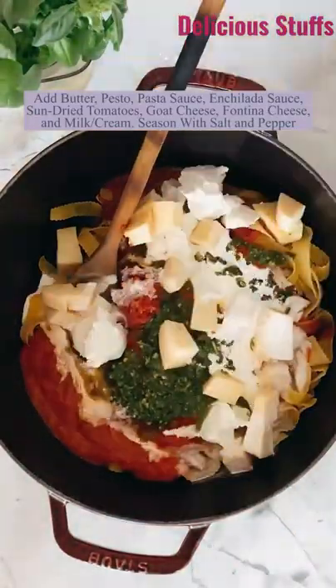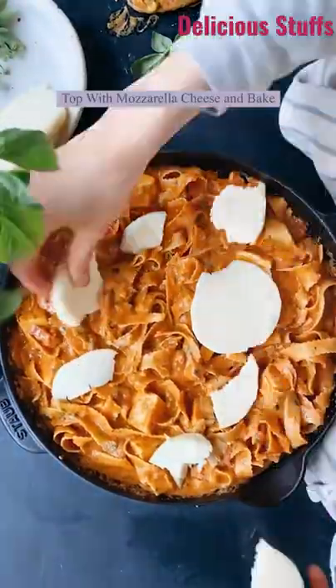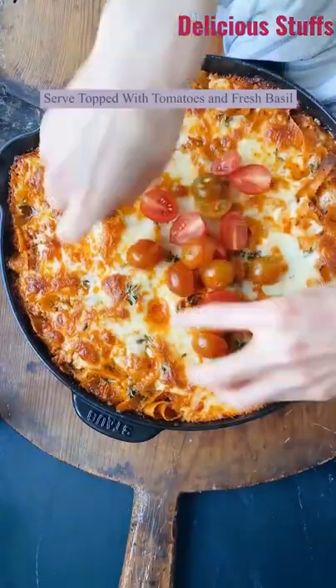Add some butter, pesto, pasta sauce, enchilada sauce, sun-dried tomatoes, goat cheese, fontina cheese, a little bit of milk, and season that up with salt and pepper. Top with mozzarella cheese, and then throw the pasta in the oven and bake until it is cheesy, gooey, and bubbling on top.